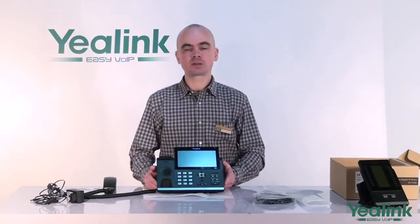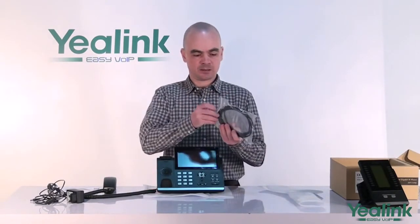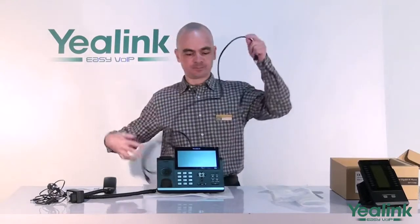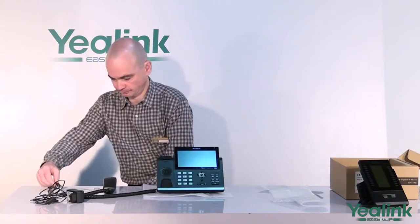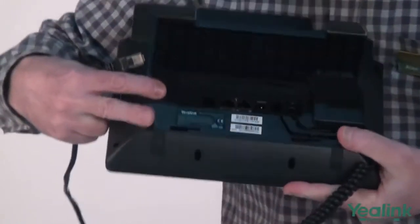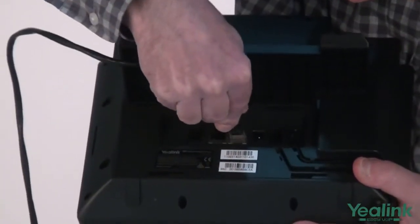The T48G uses the ethernet protocol for data communication. To connect your ethernet cable, plug one end of it into your router and the other end into the RJ45 jack marked 'internet' on the back of the unit, like this.